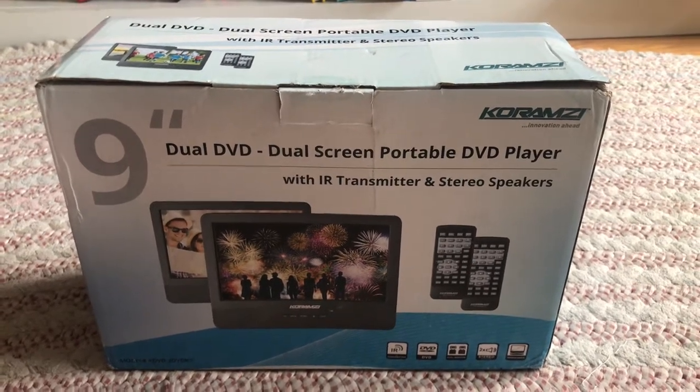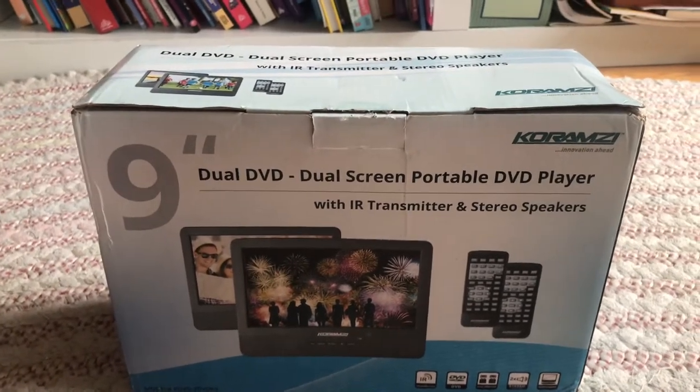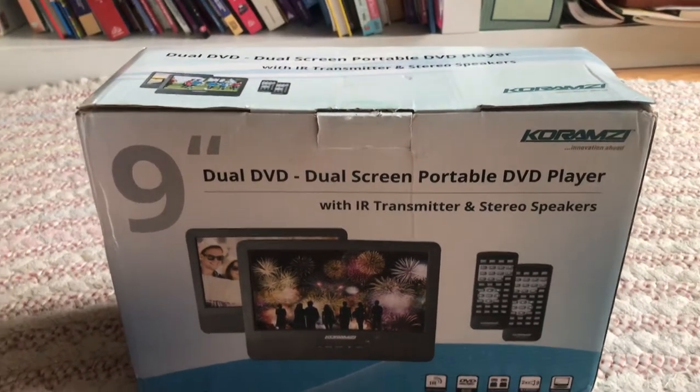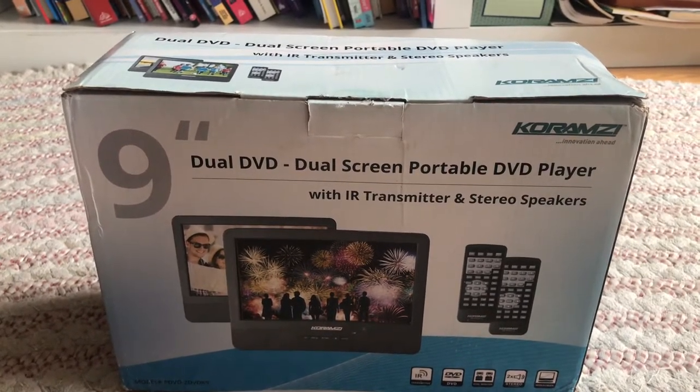Hello and welcome to an unboxing video. Today I got a product from Amazon.com. It's a commercial portable DVD player, and one thing unique about this is it's dual screen.